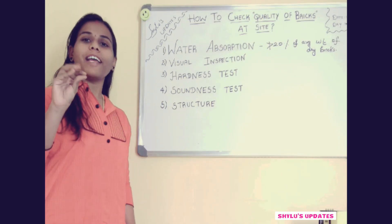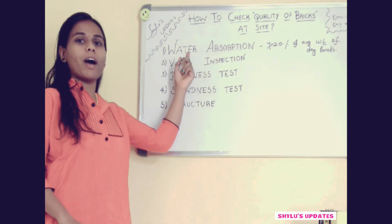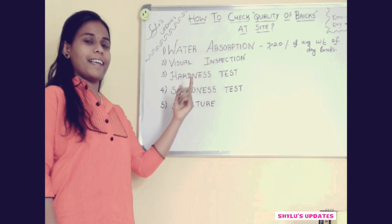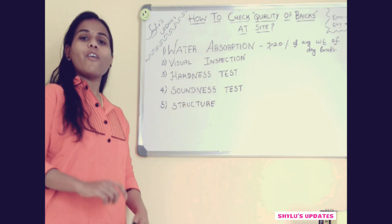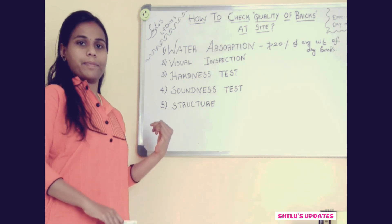For that, 5 tests are there. The 1st one is water absorption, 2nd one is visual inspection, 3rd one is hardness test, 4th one is soundness test, and 5th one is structure. Now I am going to explain all the tests one by one.